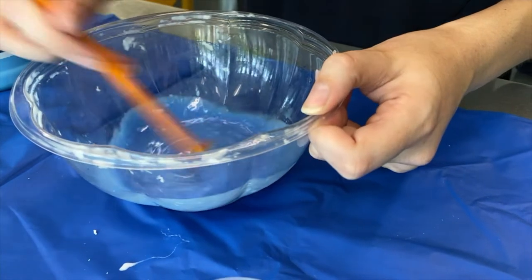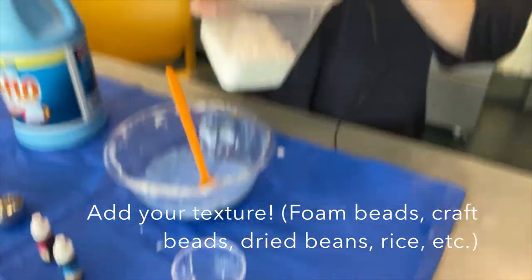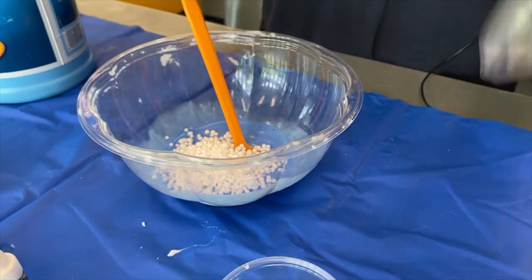I'm gonna add my foam beads. This is kind of hard to measure — it depends on how many you want. If you want it to be really crunchy, add a lot. If you want it to be just a little crunchy, add a little.